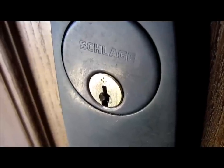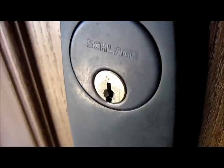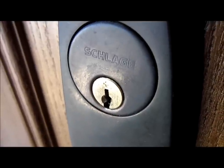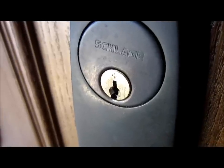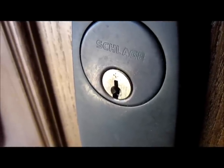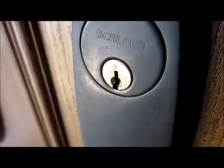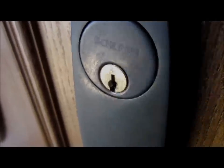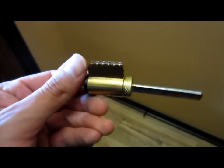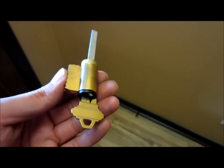What you have to do if you have a lock like this is just call Schlage, let them know the model number and around when you installed it. They're going to send you a replacement deadbolt. Behind your Schlage key, your original key is going to have a serial number, and they'll ask you for that so they can send you a replacement cylinder that you can replace yourself. When you get your cylinder, it's going to look just like this — this is the piece you're going to replace.